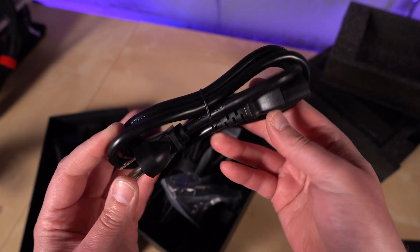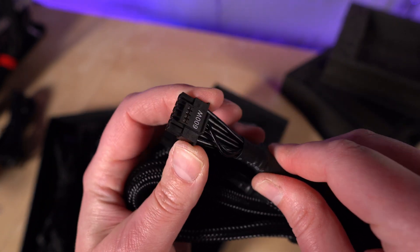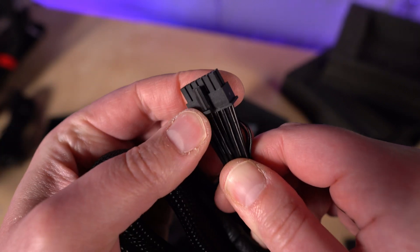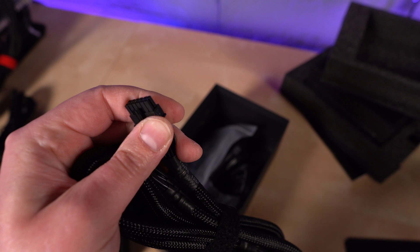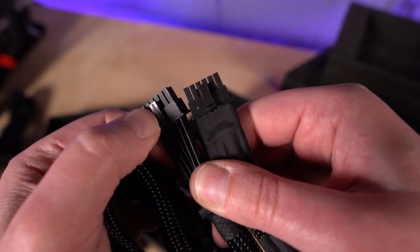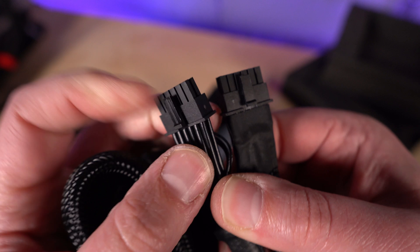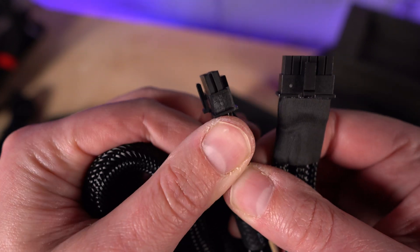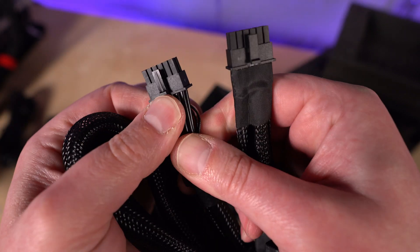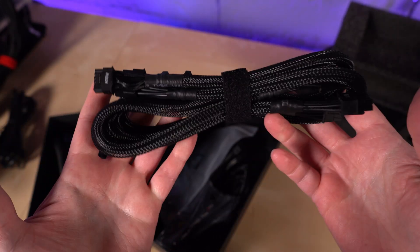We have the standard IEC mains cable. And the star of the show: the 12-volt high power native cable. Comparing the clip to an NVIDIA 4090 adapter clip, this one has a ridge that seems to add structural rigidity to the plastic of the clip — the NVIDIA connector does not have that ridge. So, native 12-volt high-power cable — that's good.